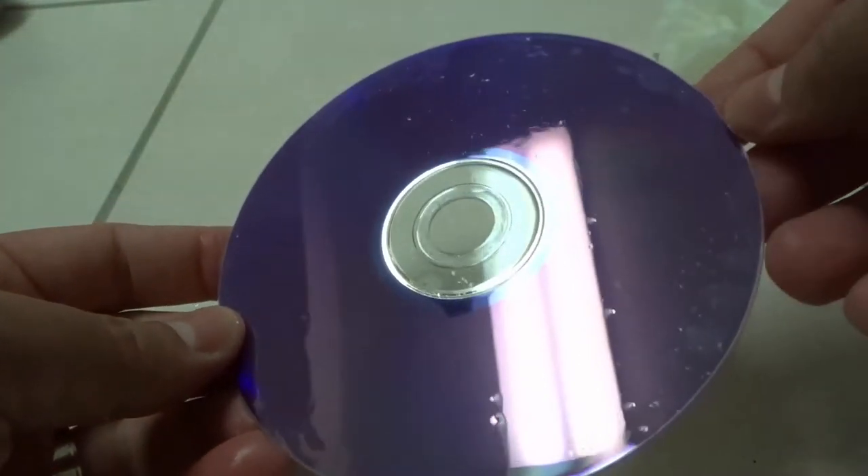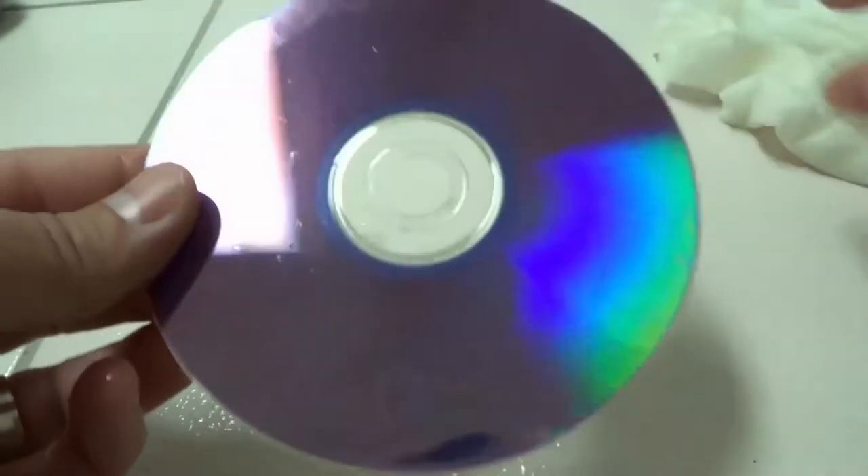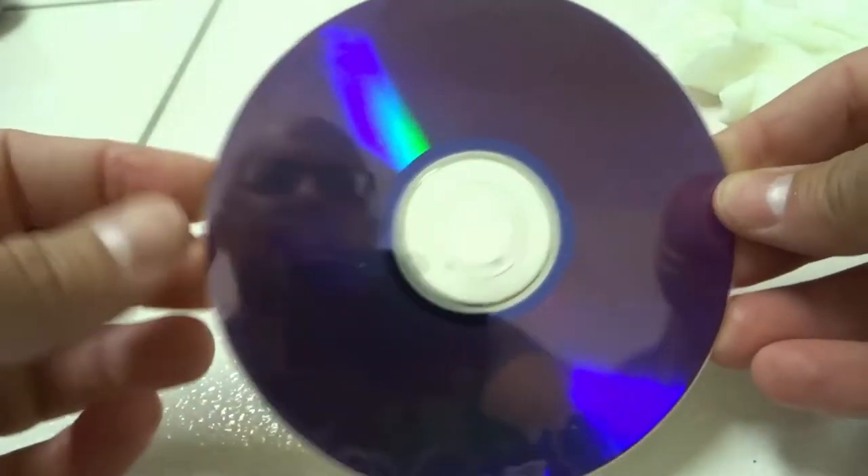Obviously you want to let it dry completely before you go ahead and use it again. It won't take that long to dry, and you'll know when it's dry because you'll be able to see it.